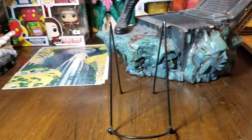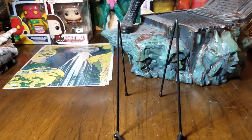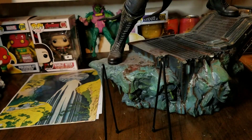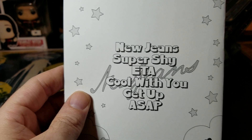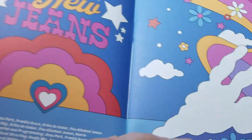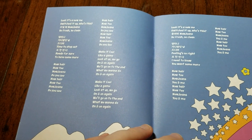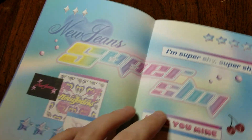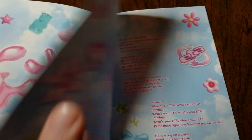Let me show you some of the stuff you get in this package. You get a lyric book, and on the actual CD there are six tracks: NewJeans, Super Shy, ETA, Cool With You, Get Up, and ASAP. They actually give you the lyrics in English — for the most part in English; some parts are in Korean.